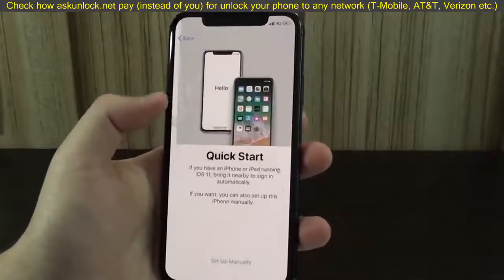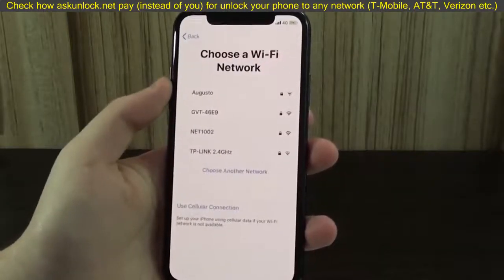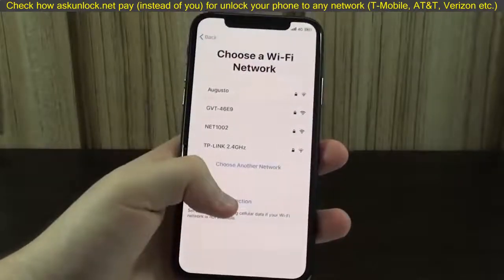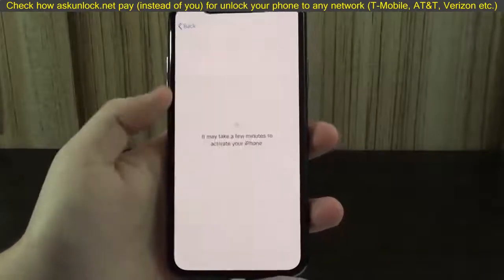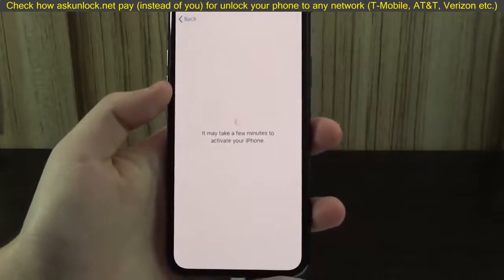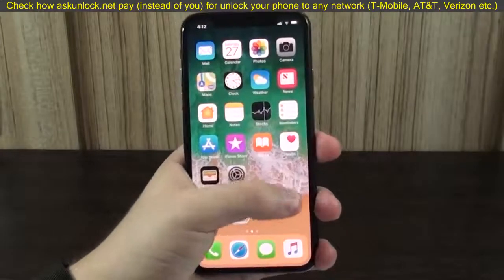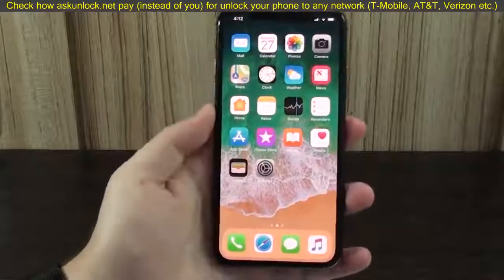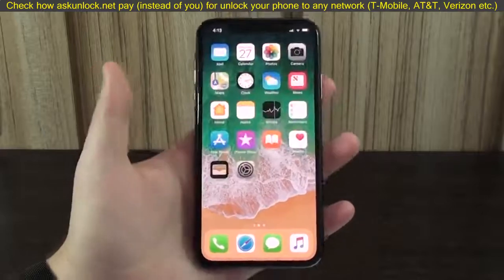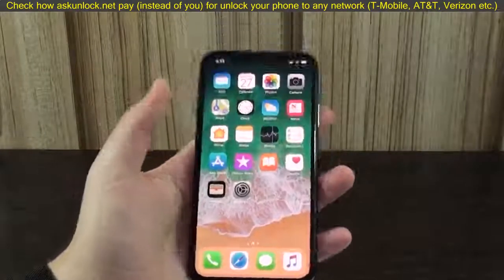Choose a Wi-Fi network or use a cellular connection. It may take a few minutes to activate your phone. After a couple of minutes setting up, I've got access back to it — factory new. No software, no anything. So, that's pretty much it. Now you can go ahead and set a new passcode that you'll remember, and everything like that.